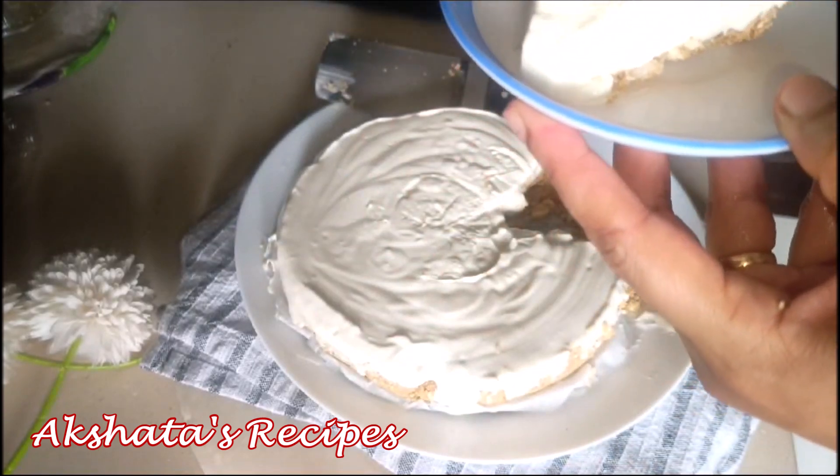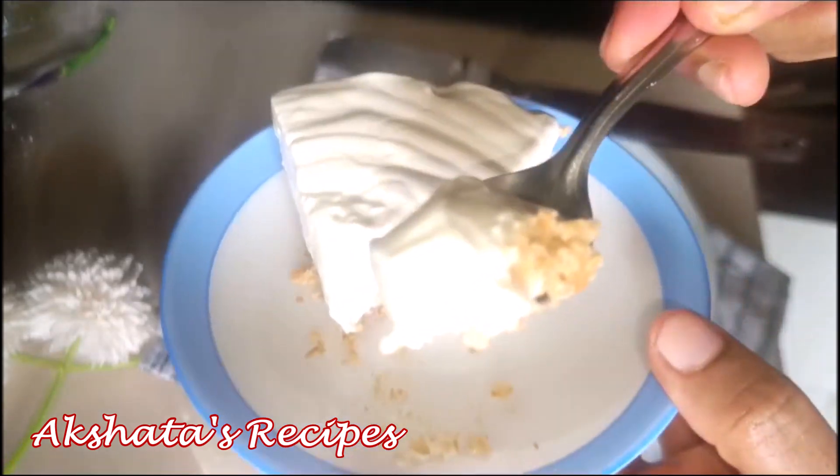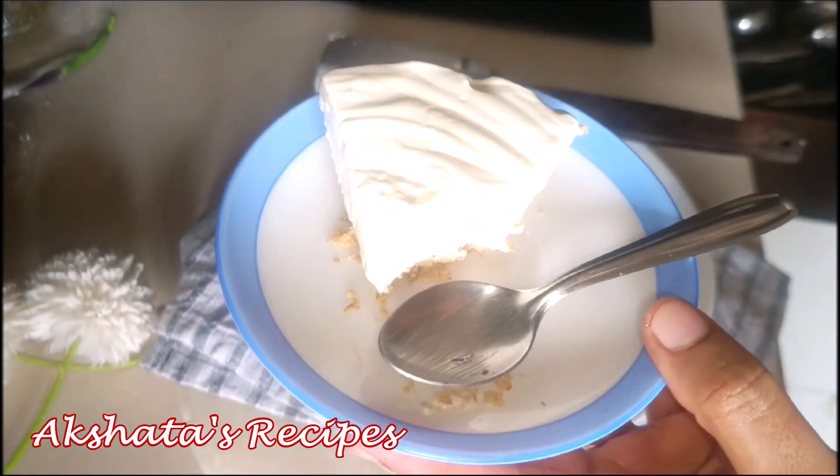Just dig in! We live in Mumbai so it's very hot and this tends to melt very fast, so keep it in the refrigerator or freezer at all times. Try out this recipe, guys!